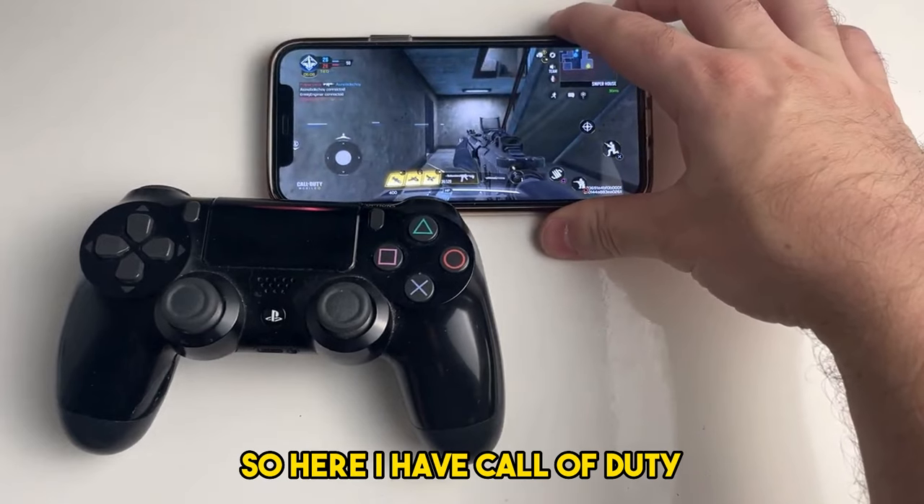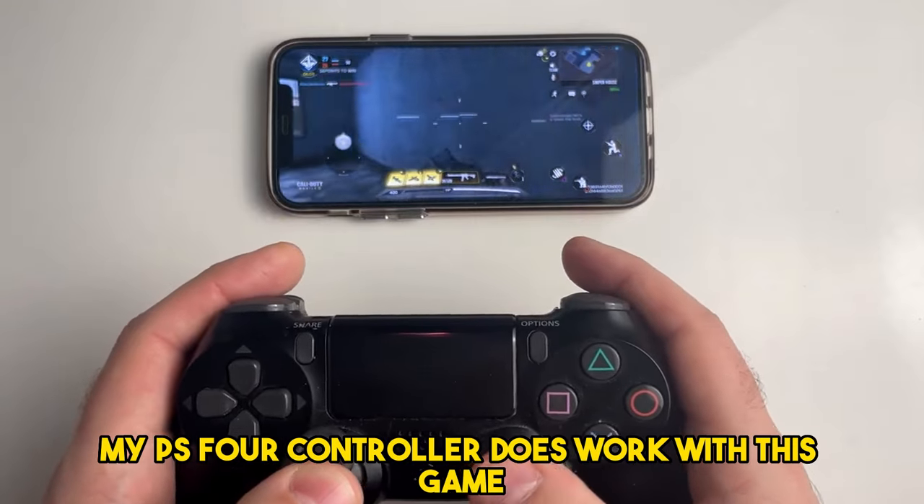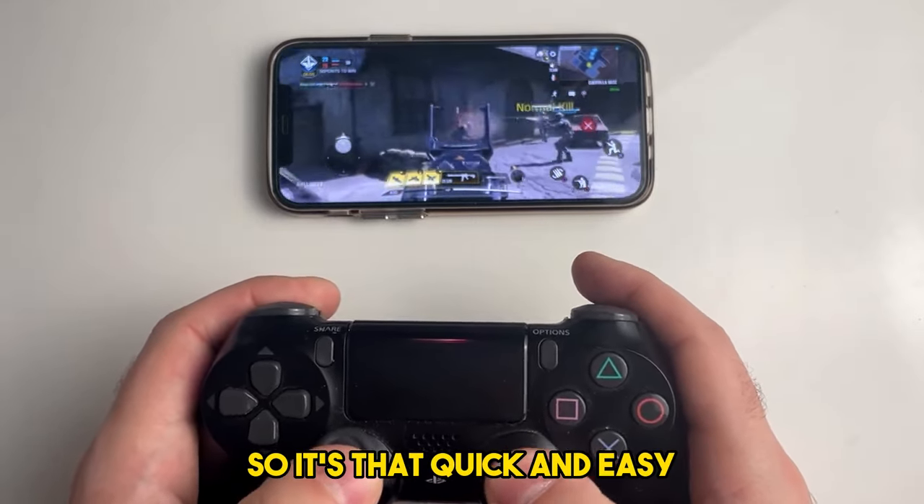Here I have Call of Duty and you'll notice immediately my PS4 controller does work with this game, which is great. So it's that quick and easy.